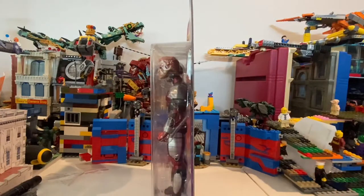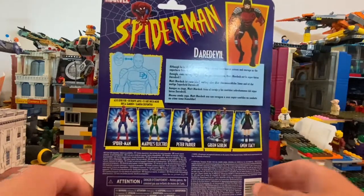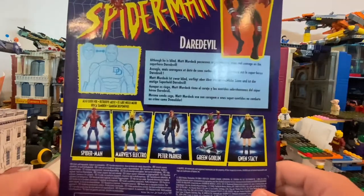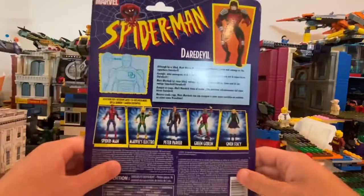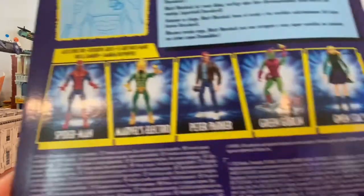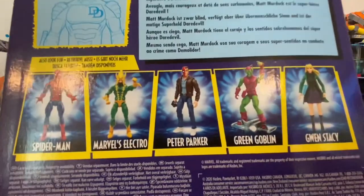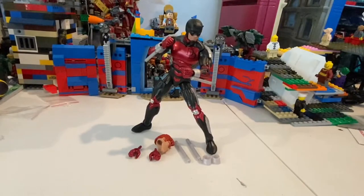The other ones kind of don't have that feel anymore. Here's the side, here's the back — you can pause and read it if you want. Here's a little art from the front, same thing as the front. It shows swapping heads, and here are the figures in the wave: Spider-Man, Electro, Peter Parker, Green Goblin, and Gwen Stacy. Let's crack this thing open.